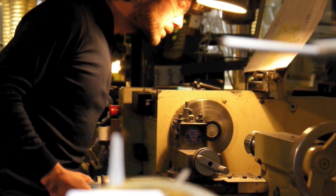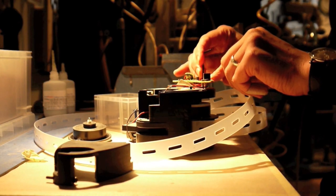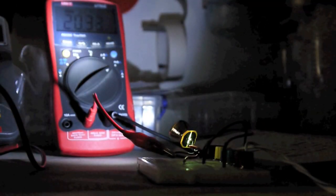We have created a lamp which will cost villagers less than ten dollars to buy with no running costs. The villagers' investment is returned within three months of being freed from the cost of kerosene. From then on, it saves them money.